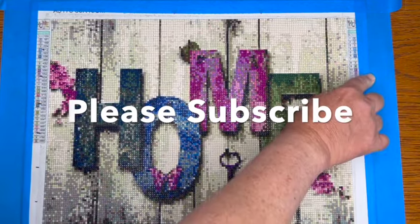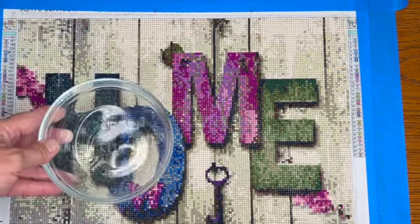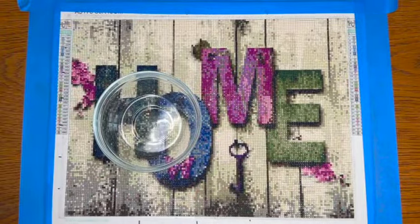Okay, seal those edges right there. Let's apply the Mod Podge. Again, I'm using a little bit of water to cut the Mod Podge. I've shaken it up — this is from Walmart, we get this for about four or five bucks.